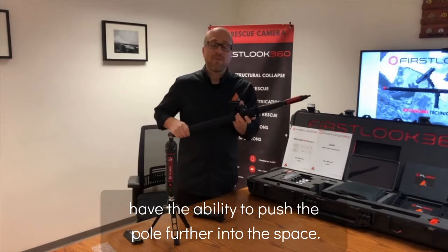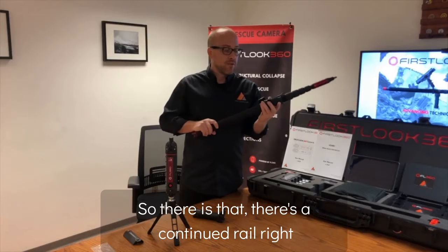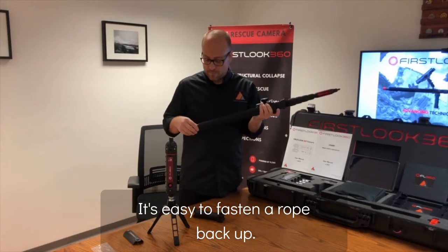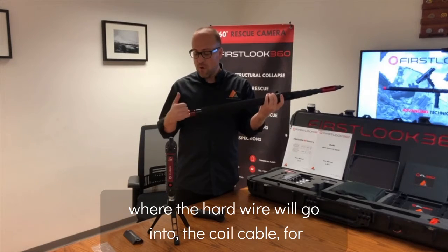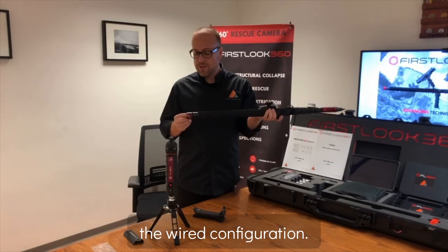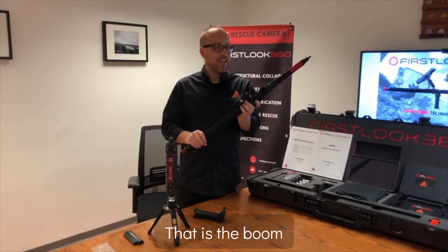If you take the bipod off, you have the ability to push the pole further into the space. There is also a Picatinny rail here that's easy to fasten back up. In the rear, there is the red anodized piece where the hardwire goes in — the coiled cable for the wired configuration. And you have your shoulder harness connection there as well. That is the boom extension pole.